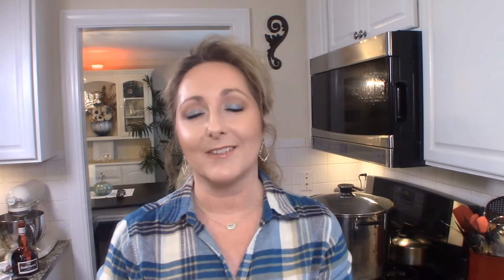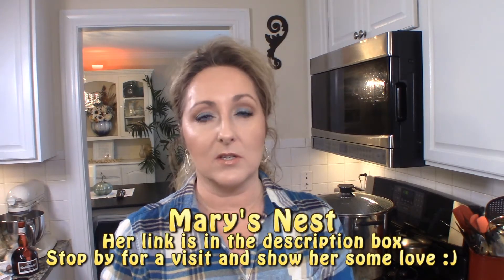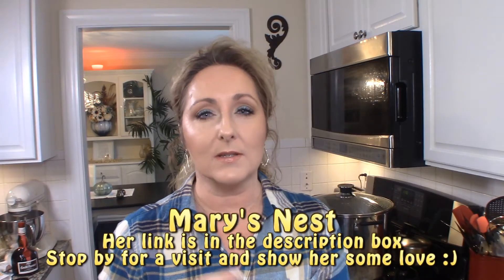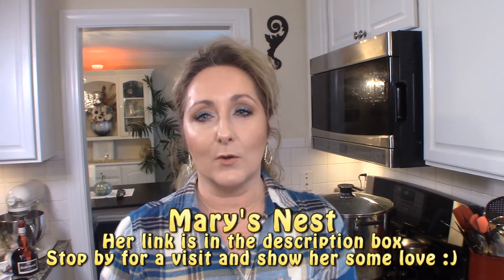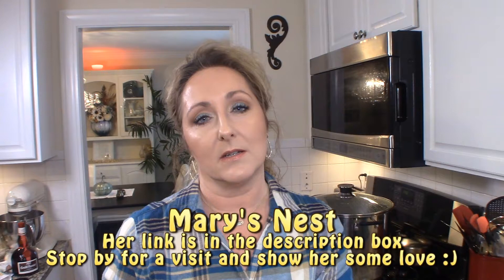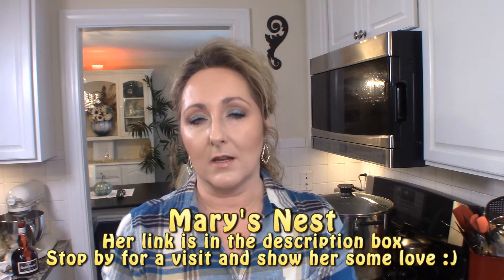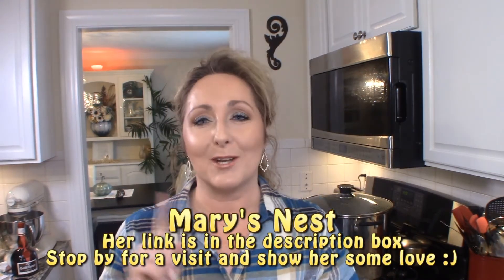For bone broth, I'm going to refer you to a lovely lady — her channel is called Mary's Nest. She's a delightful lady who does all traditional cooking methods: she's known for bone broth, ferments, and sourdough. She does a phenomenal job explaining the difference between broth, stock, and bone broth. If you stop by her channel, tell her I sent you — she makes lots of comments on my videos and I appreciate her.